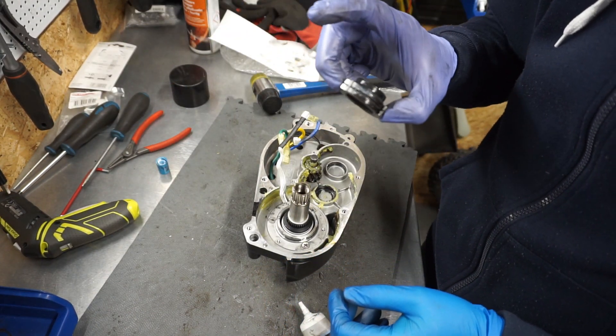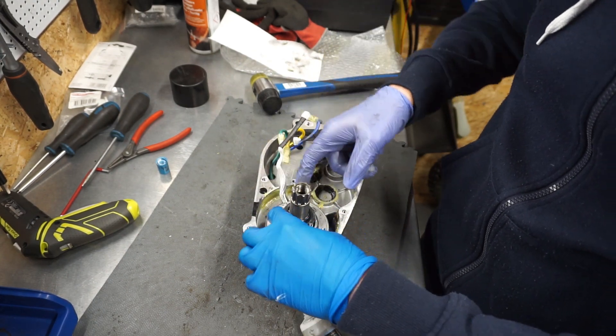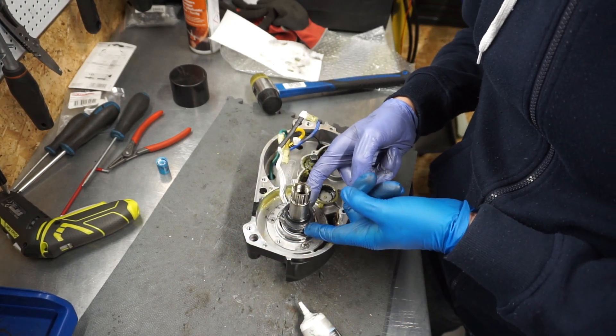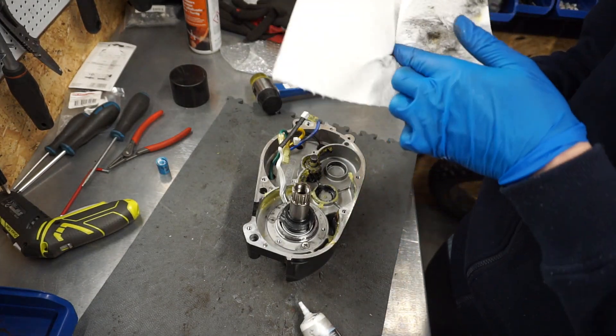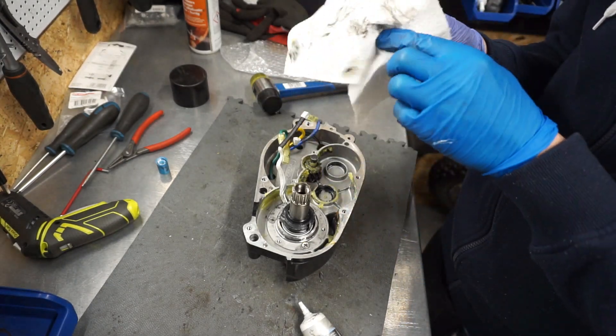Putting the clutch back in place. It's the same mechanism as you have in the hub of the back wheel — it's just a freehub.